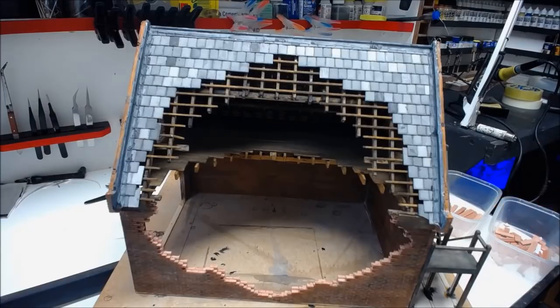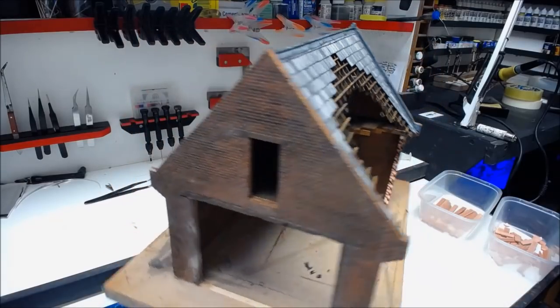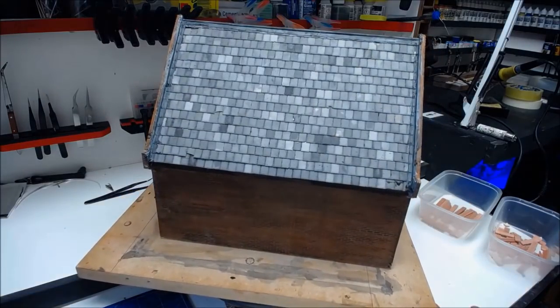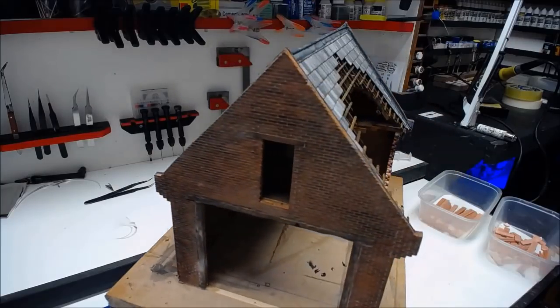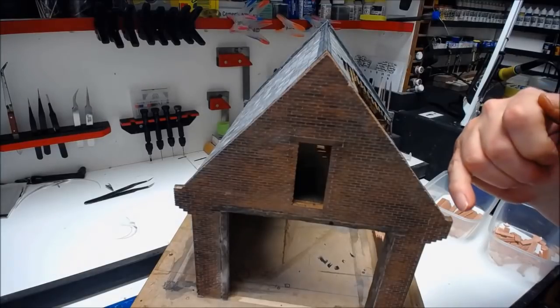Last time we did all the tile work and the lead, which is brilliant because that's all finished off nicely now — the back and the front. On this video I'm going to turn my attention to the front gable and the actual copings running up on these gables.